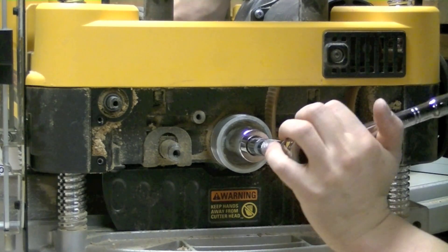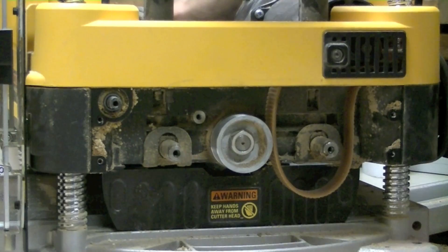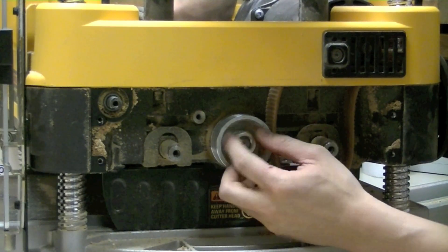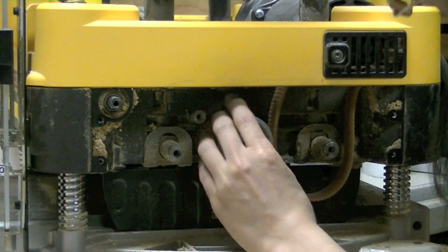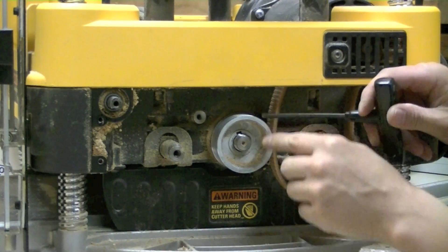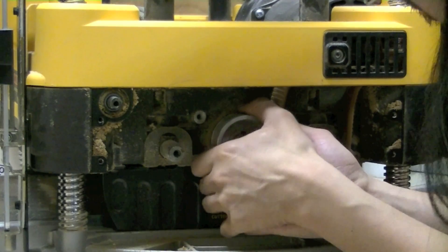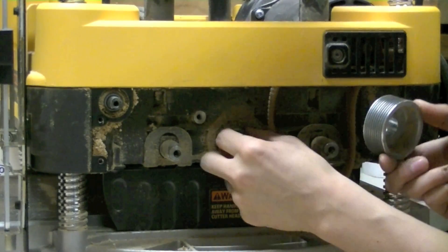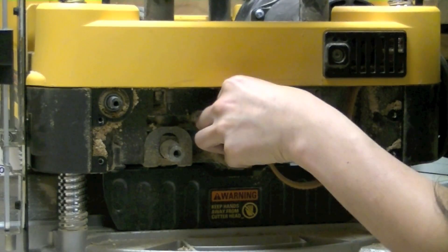Wrench is on. That nut wasn't too tight to loosen at all — I thought it would be more of a challenge. So when the nut is off, the pulley is what we really want. Right in here there is a slot in the pulley that is for a key which keeps it from rotating on the shaft. When you take the pulley off, be careful not to lose the key.